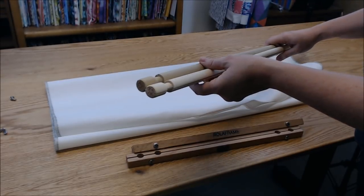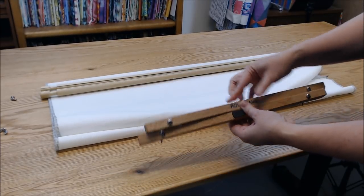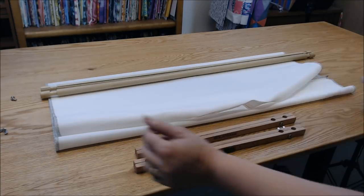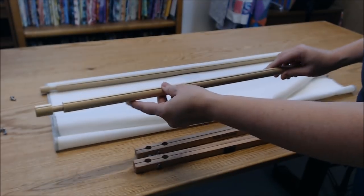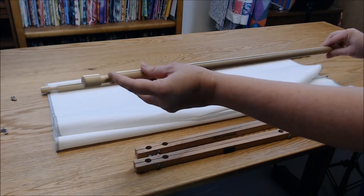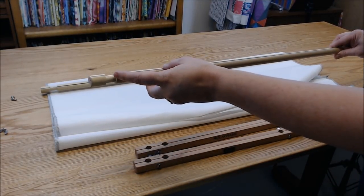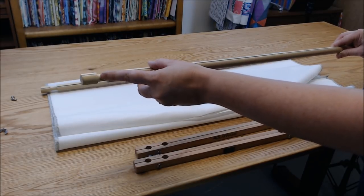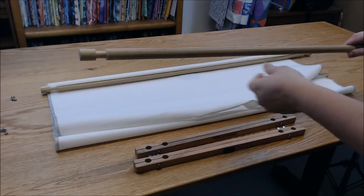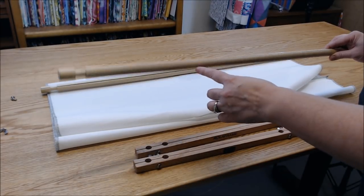When you buy these scroll rods you have to buy the rods and the end bars separately. I personally want a half-inch gap on either side of my roll frame, because I've ordered fabric that was the exact size of the frame before — which is recommended — but sometimes fabric isn't cut straight, and if it rolls into that edge area it bunches up and won't be smooth. Going a little bigger means you can always put smaller fabric on it too.